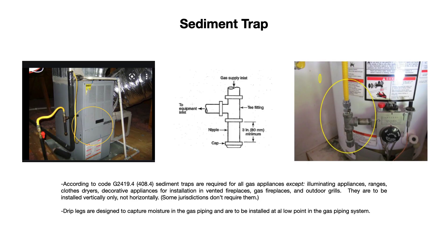We are talking about sediment traps on gas lines, be it a natural gas line or a propane gas line. A sediment trap is simply a T with a minimum of a 3-inch nipple and a pipe cap, and this is to be installed as close to the inlet of the gas appliance as possible, as you can see in these two pictures.